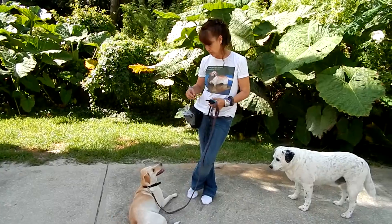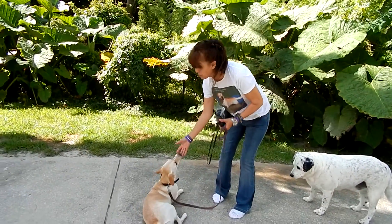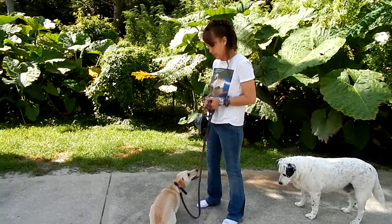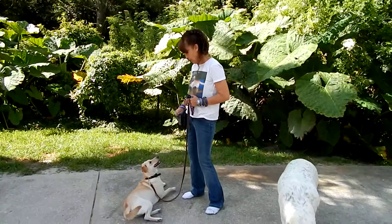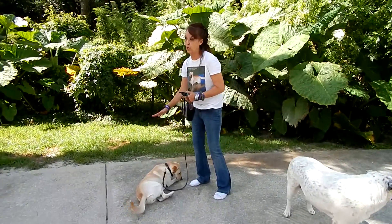Alright, so what we've got is a dog that's starting to default to the down, and I'm seeing more and more where if that's what they believe they want to do, that's what they're going to do. So she is still a terrible jumper. As much as I try to load this behavior — overload the down.